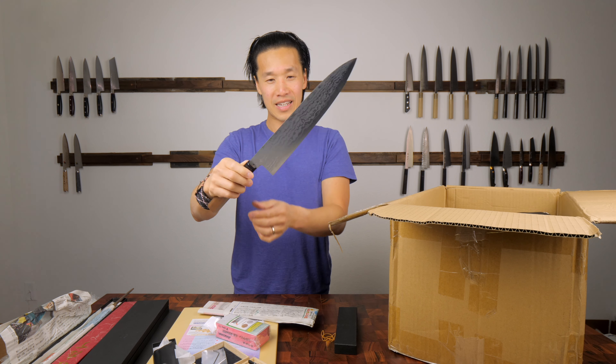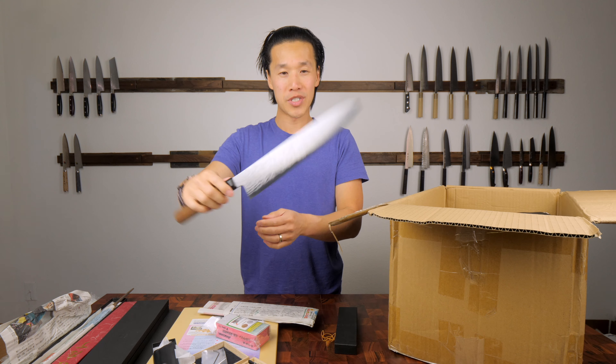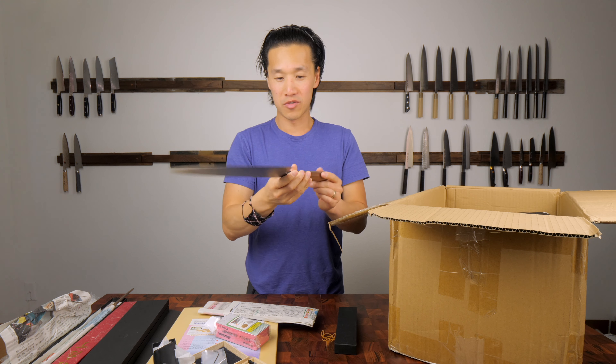This is a Tanaka. It's a 270 millimeter - very beautiful knife.